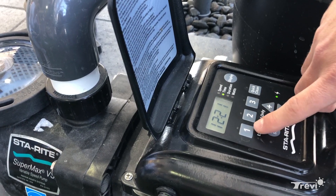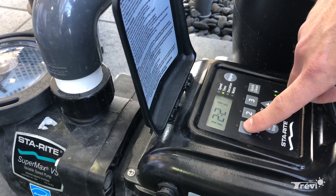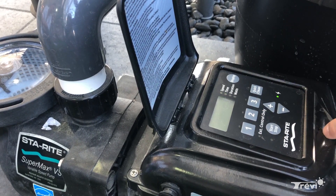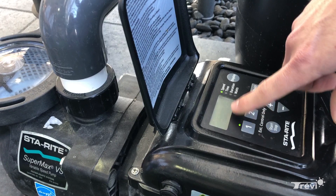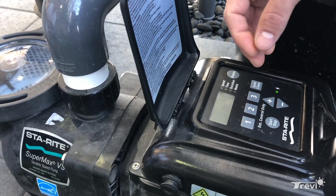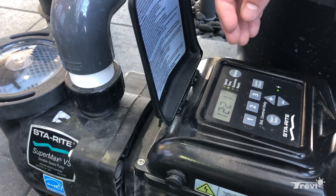Once you get through those steps and you've got the right times, you can now program your three preset speeds by clicking on the one you want. You enter the actual speed — speed one right now is set to 2400 RPM.